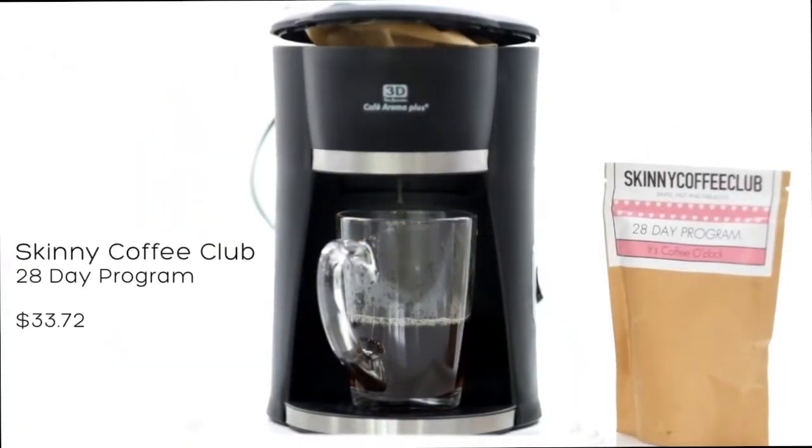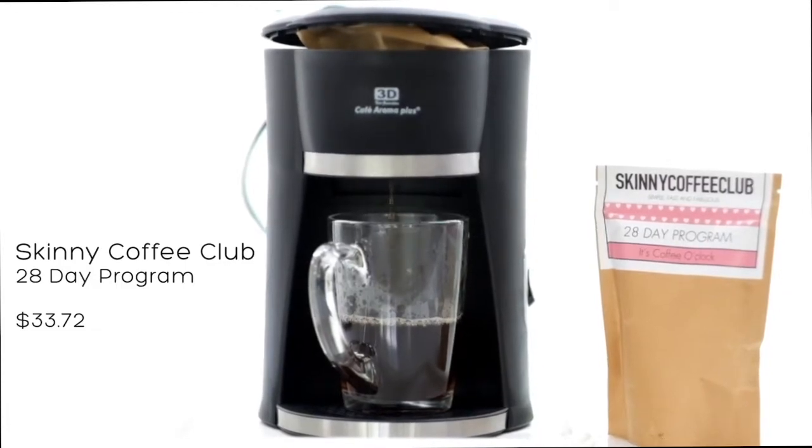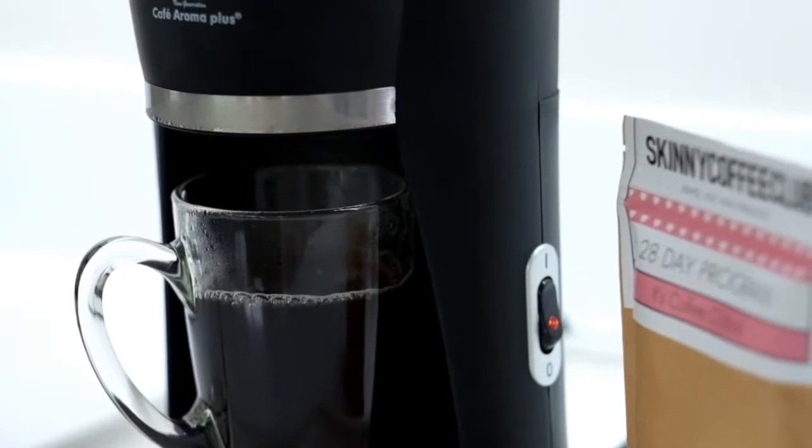I was actually planning to use a dripper cup — as you can see I already posted photos of it online. However, I decided to use our mini coffee maker instead as I'm more familiar with it.